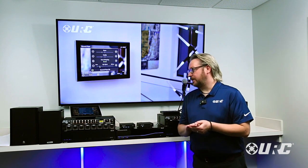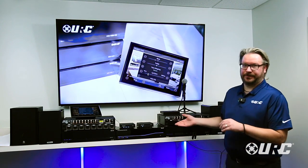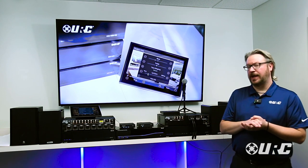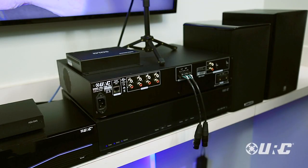HDA audio is flexible enough for residential but it's also designed from day one to go into commercial. Our HDA1600 is our commercial amplifier. It's a 70-volt amplifier but also a low-Z amplifier, so it can drive both 8-ohm and 4-ohm speakers and 70-volt speakers — and it can do it simultaneously.